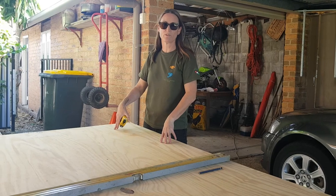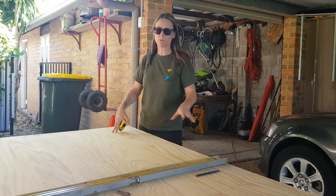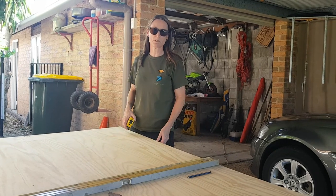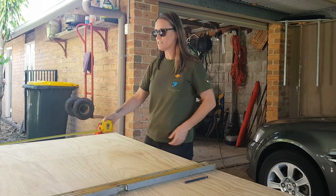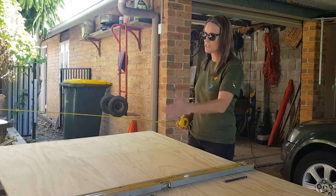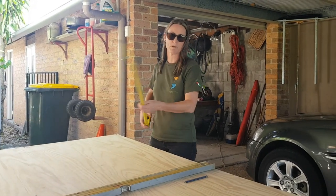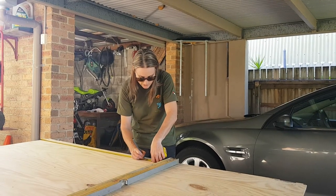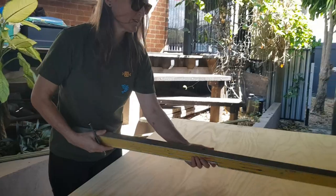We're going to use a bit of plywood for our backing board — it's only about 6mm ply, something we've got left over. You might want to use something a bit thicker, but it'll do us for now. Lucky for us it's already 1.2m across, so we'll just cut it down to one meter width and that'll do us for our backboard.